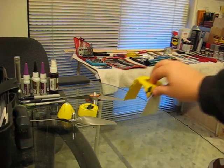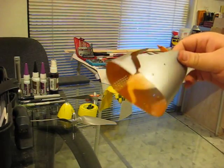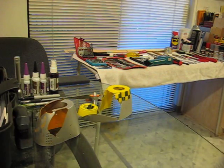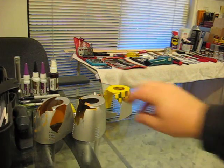Problem two: cowls. These things, you breathe on them wrong and they break. Look how flimsy that is. Five bucks a pop on those too.